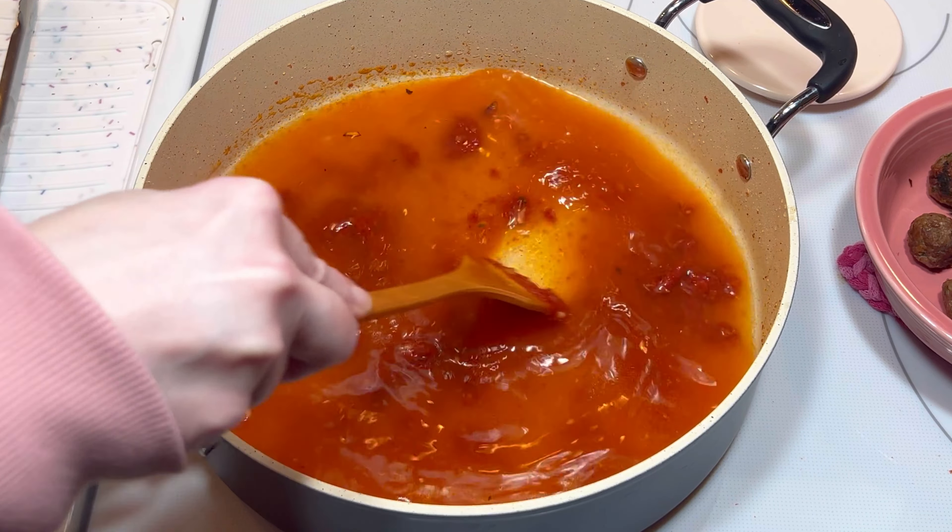Once the sauce was reduced by about half, I added half a teaspoon of onion powder and a quarter teaspoon of paprika. I gave that a stir, then added half a cup of grated parmesan cheese.